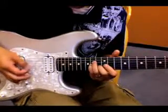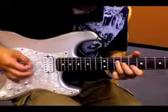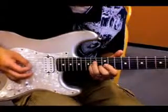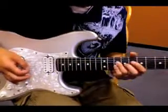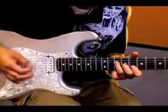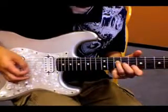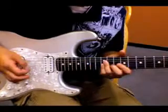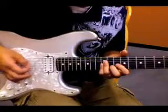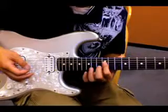So the fingering — or the picking goes — again, a little slower. And then to end it, you come up here and do suspended.